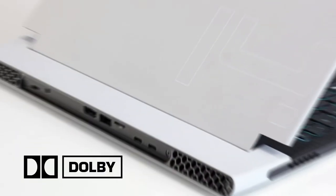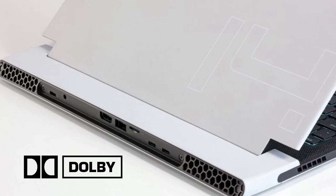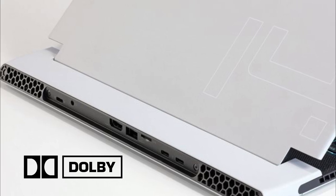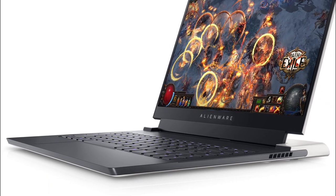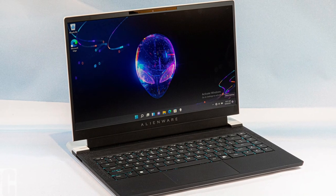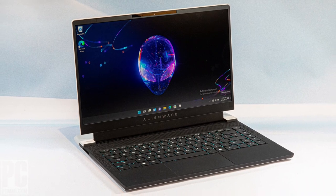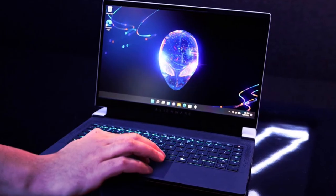Trying to game outside in direct sunlight is still a challenge. Dolby technology is also accessible on the X14's speakers, owing to Dolby Atmos compatibility, which adds an extra dimension to music by using extra height channels. Unfortunately, despite the fact that the X14's upward-firing speakers are placed just beneath the laptop's keyboard, I found the audio to be a little distant. Even while the X14 has no trouble cranking up the volume, it's almost too much of a good thing, since when the speakers are set at 80%, you can hear the X14's chassis tremble.